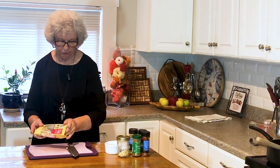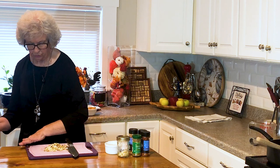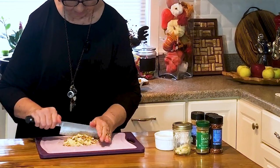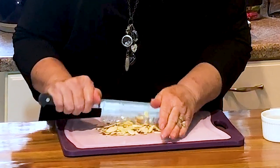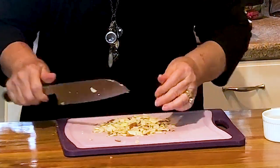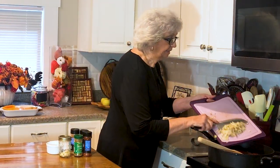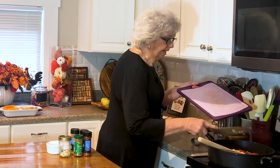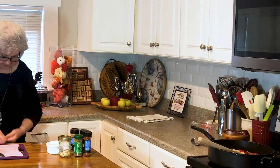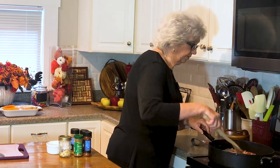And use the nuts of your choice — I'm using almonds. You can use whatever you want. I'll put down in the description what the recipe calls for, but I like recipes that I can change a little bit and make my own. So I'm using almonds. We're going to take about a half a cup — I may have used a little more because I used all that was in the bag. But that's the advantage of making the recipe your own.